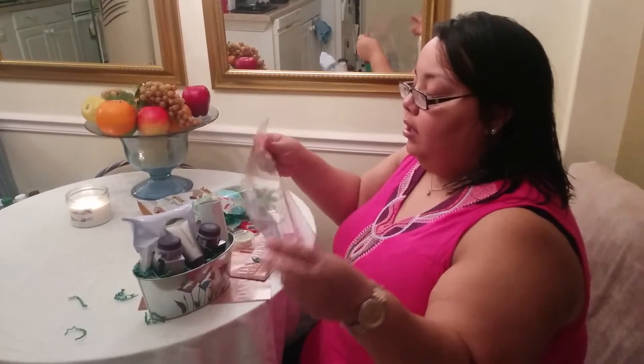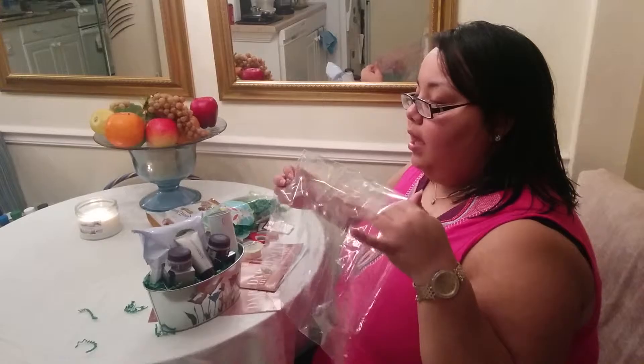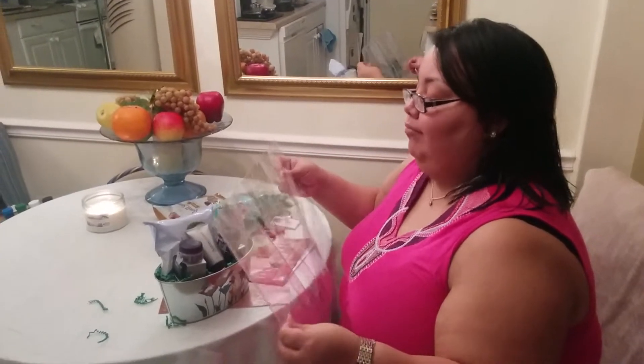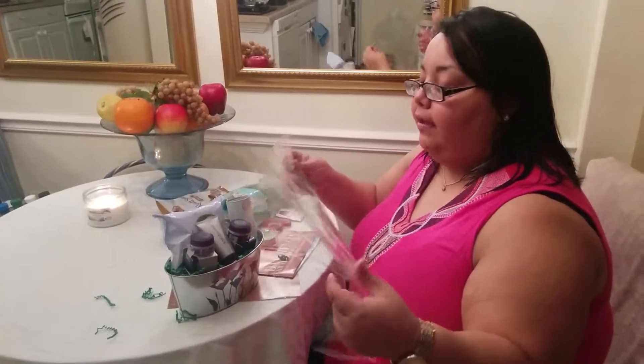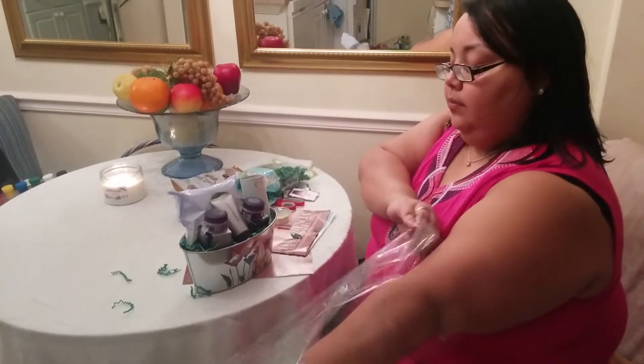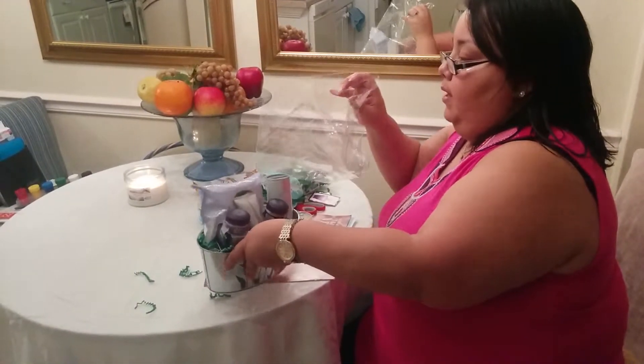I get them from an online store — Etsy. I buy about 50 bags. They're really cheap — less than a dollar a bag. So I'm ready to put the basket in the bag.